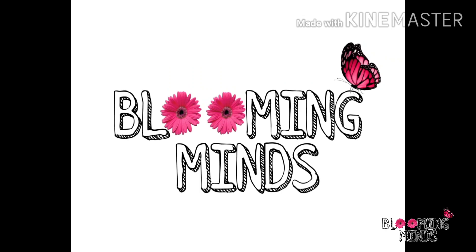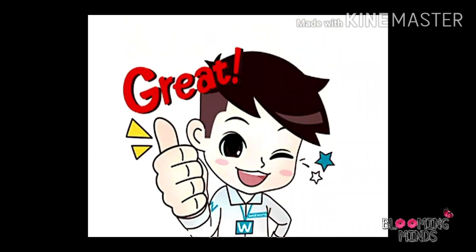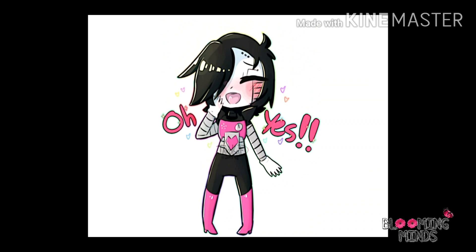Hey guys, welcome to my channel, Looming Minds. Hope you all are doing great. Well, today I am not going to teach you any topic, not in Hindi or English.